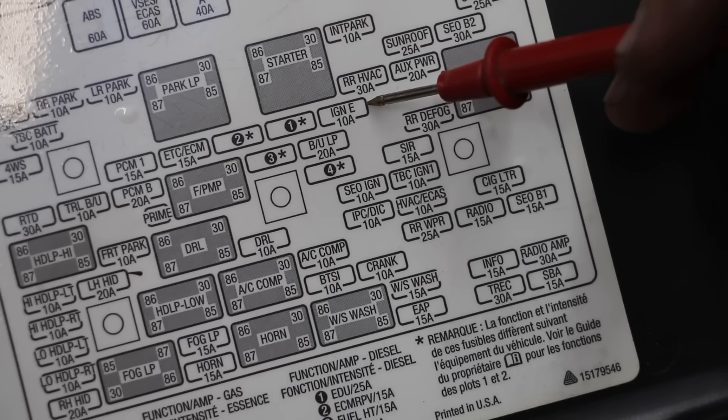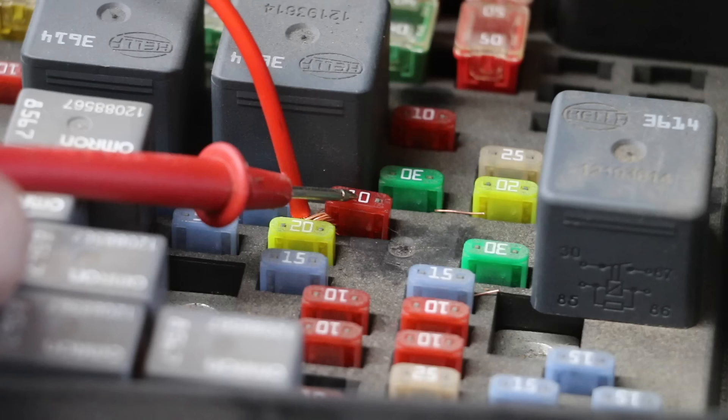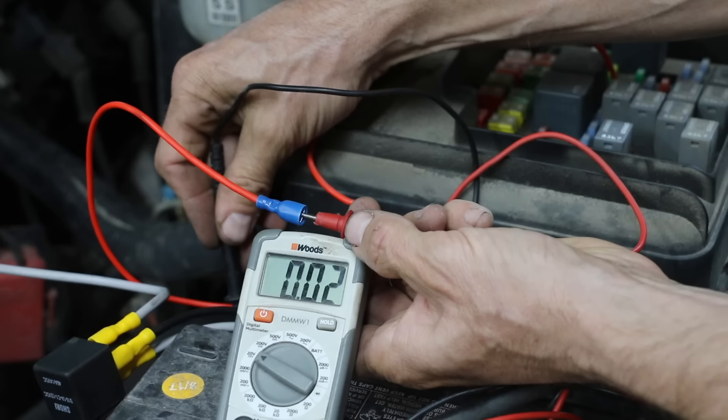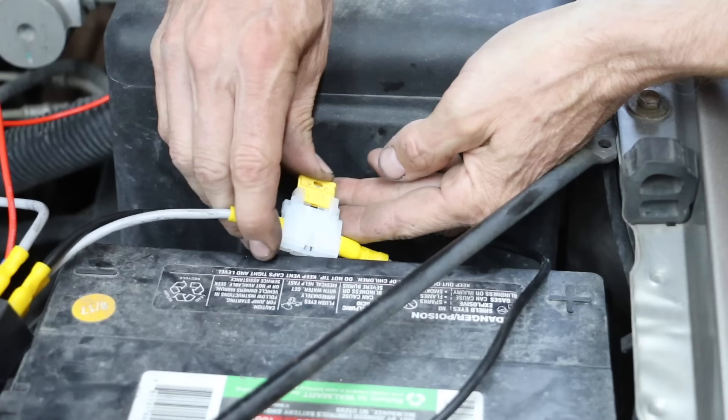We only want the hydrogen generator running when the vehicle is running, so the last step is to find a spot in the fuse box that we can tap into that's only hot when the engine is running. The kit did not come with the red insulated wire, so you're probably going to need a little bit of extra wiring if you decide to buy one of these kits. With the ignition switch in the on position, 12 volts, so the wiring should be good to go.